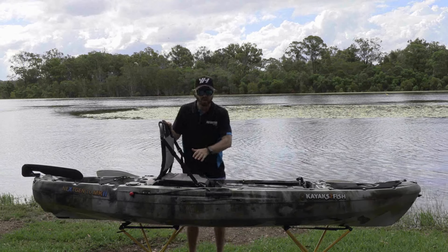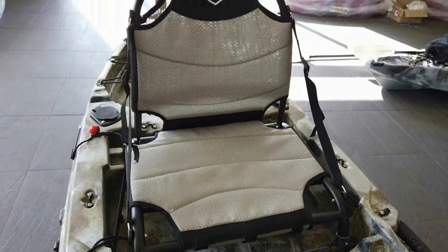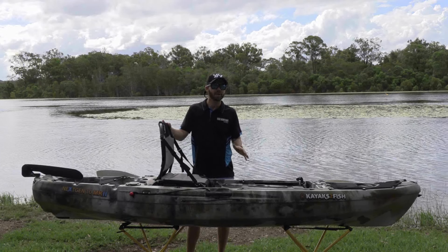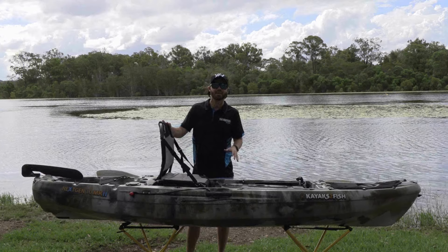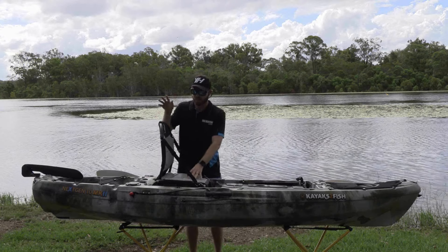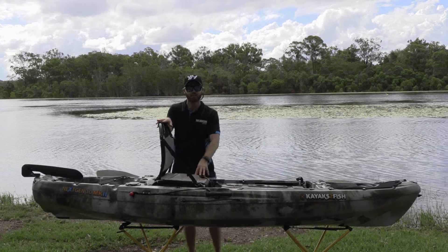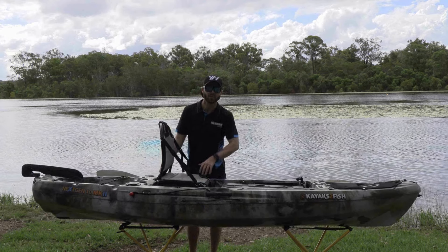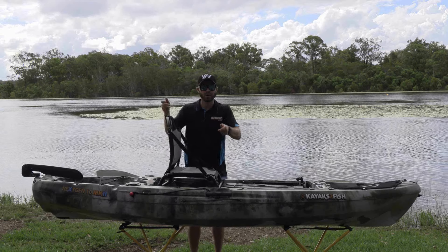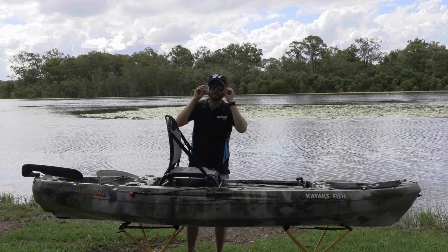Coming further back, there's a raised seat. One thing we really bang on about here at Yak Hunters is being comfortable out on the water — you want to be able to have long sessions, and a raised, comfortable, padded seat is crucial to that. A big tick for the Kayaks to Fish Next Gen 2 in that regard. They've also added two seating positions: a lower position and a higher level to give you an elevated viewing point for sight fishing.